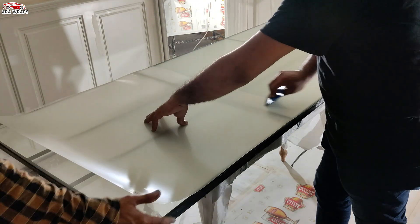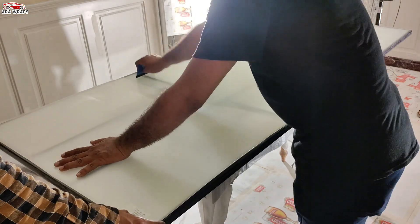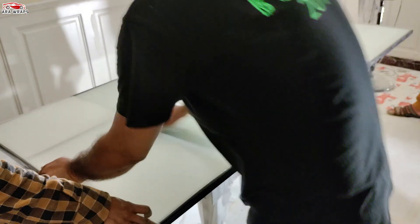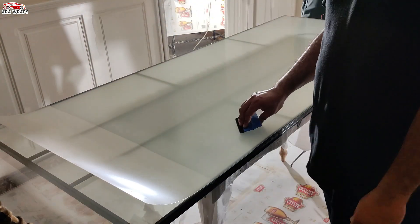Avoid using any chemicals or abrasive cleaners on the smart film surface and glass surface, as they may corrode the PDLC film. We recommend using either anhydrous alcohol or 99% isopropyl alcohol along with a lint-free cloth to clean the glass surface.